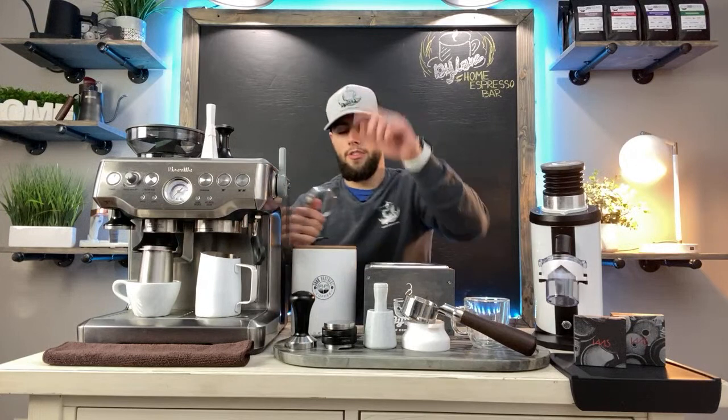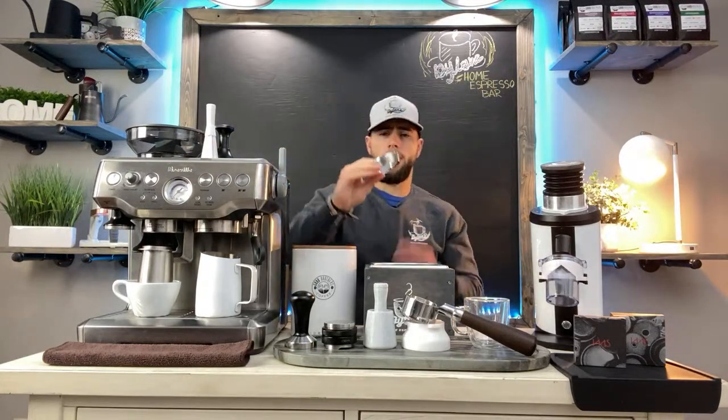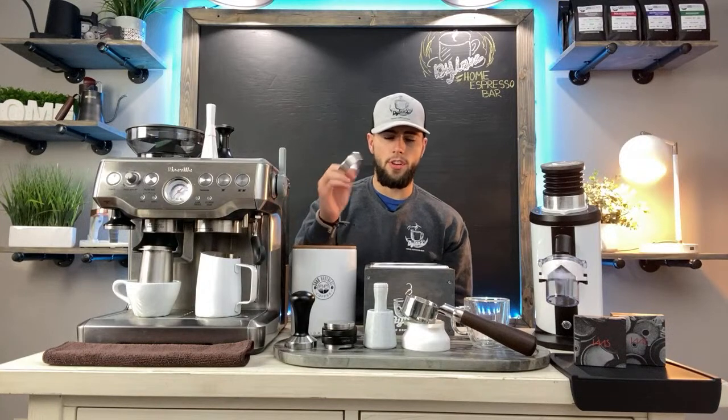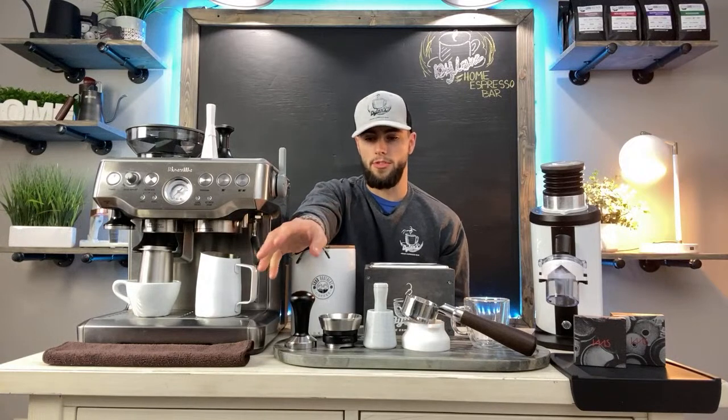A funnel is great to have, though it almost goes unneeded when you have the dosing cup. Here is the Matow — M-A-T-O-W — funnel. It's a great funnel to have, especially if you just want to transfer with any cup and don't want to buy the dosing cup. It keeps all your grinds in the basket without any mess whatsoever. It's about $19.99 on Amazon.